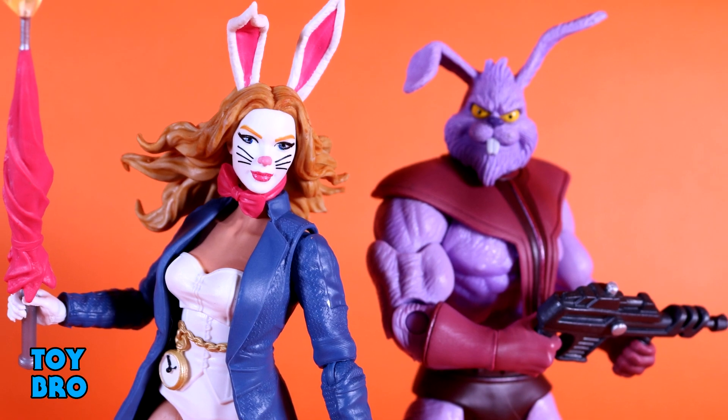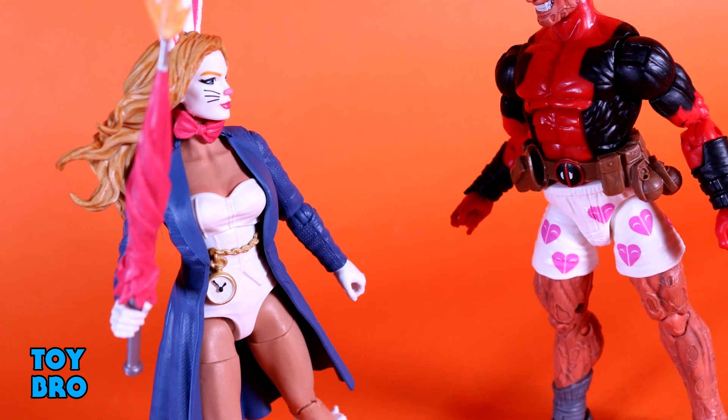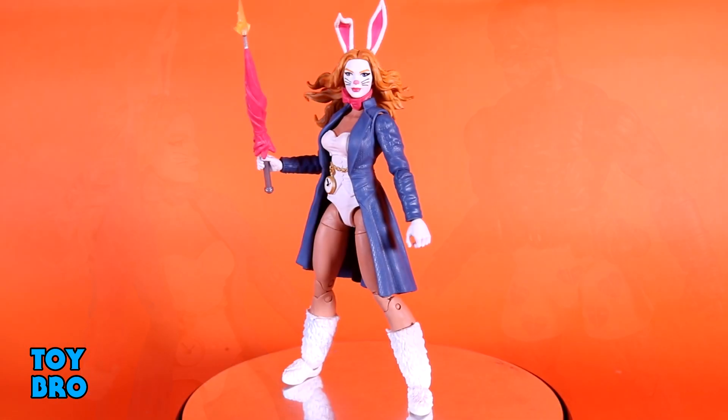I would urge you to grab her if you're really interested in this character — I don't think you'll be disappointed in this figure. So that's going to do it for this look at the Marvel Legends White Rabbit. Let me know what you guys think, feel free to like, comment, subscribe, and share. Until next time, we'll see ya!